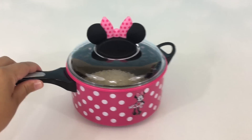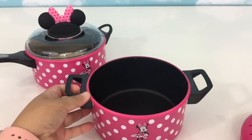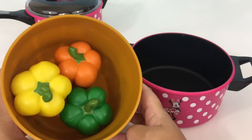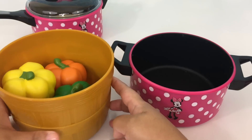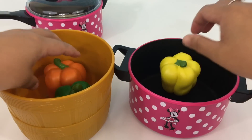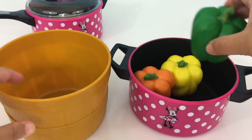And while the rice is cooking, we can prep our bell pepper. We have here three different colors of bell pepper — we have yellow, orange, and green from our farmer's market sorting color set. Let's put the yellow, the orange, and the green.